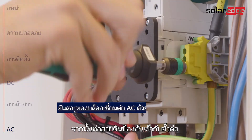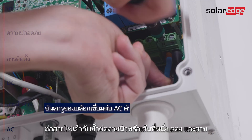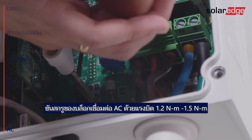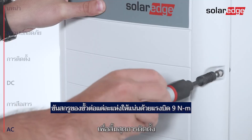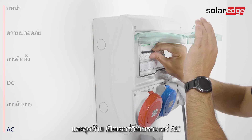Connect protective ground to the PE terminal. Connect the AC wires to the neutral, line 1, line 2, and line 3 terminals. To end the installation, close the inverter cover, fasten the screws, and lastly turn on the AC circuit breaker.